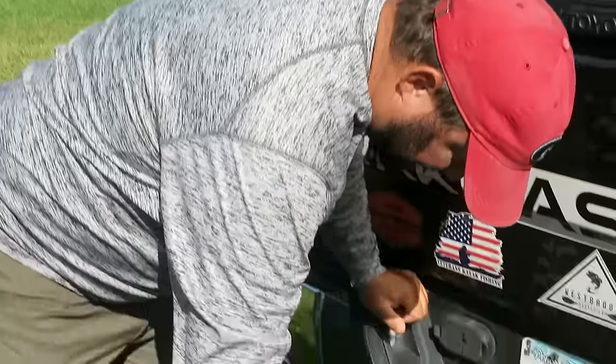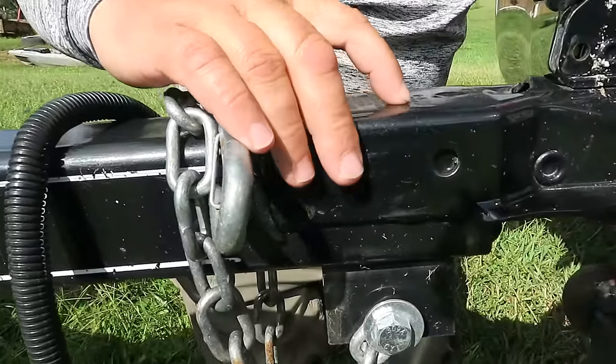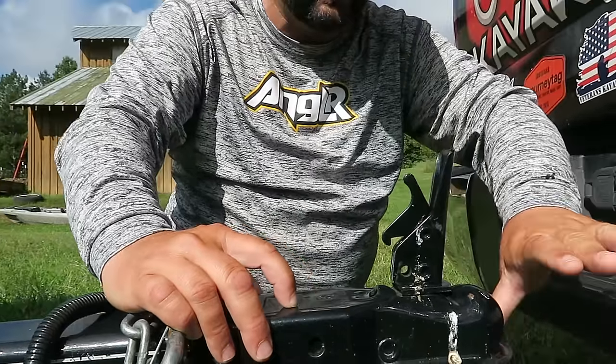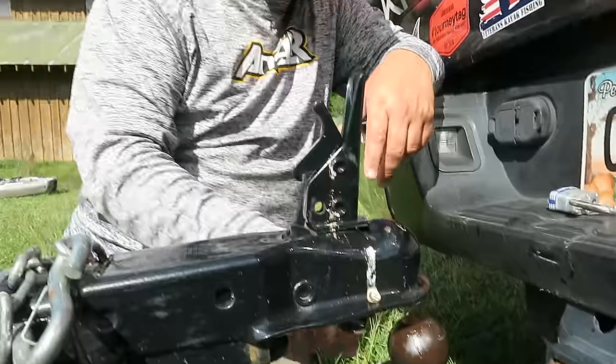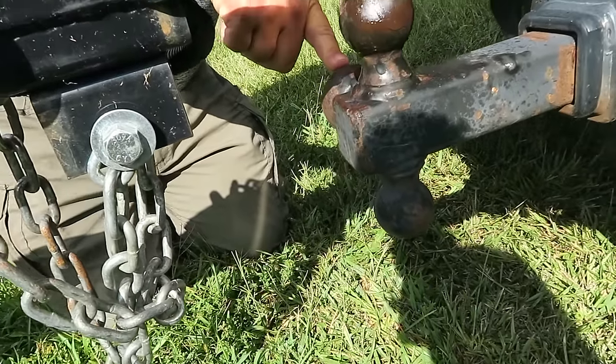First of all, the biggest thing is to make sure that the ball is the right size for the receiver. If you look on top of this receiver right here, it has the size written on it — it's a two-inch ball, Class 2. I have this hitch that has three different size balls. I use the two-inch most of the time, but when towing my brother-in-law's bigger trailer I use the two-and-a-quarter-inch ball. Make sure you have the right size ball — if it's too small, the trailer will pop off going down the road; if it's too big, it won't seat properly and your trailer can fall off.